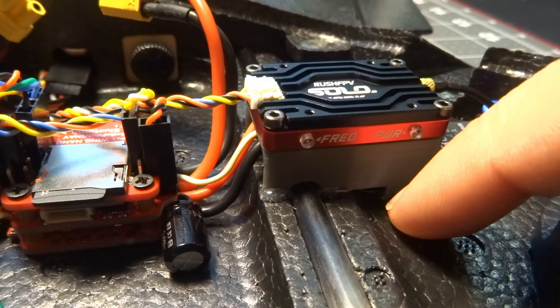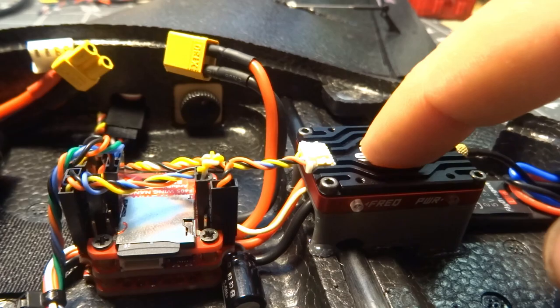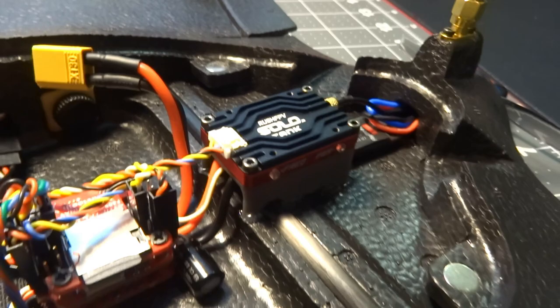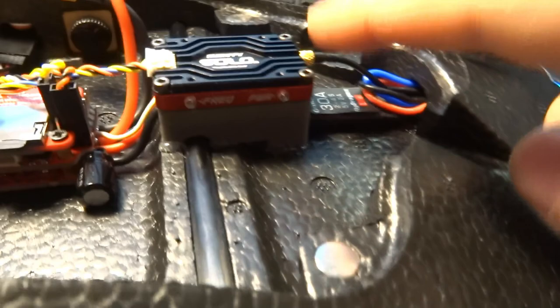I 3D printed a little shelf that sits in there — it has a little notch for the spar and it's shaped to fit the foam. I just hot-glued it down and it gives me a neat place to mount the video transmitter, which is a Rush Tank Solo that I had bought for another build and never used.